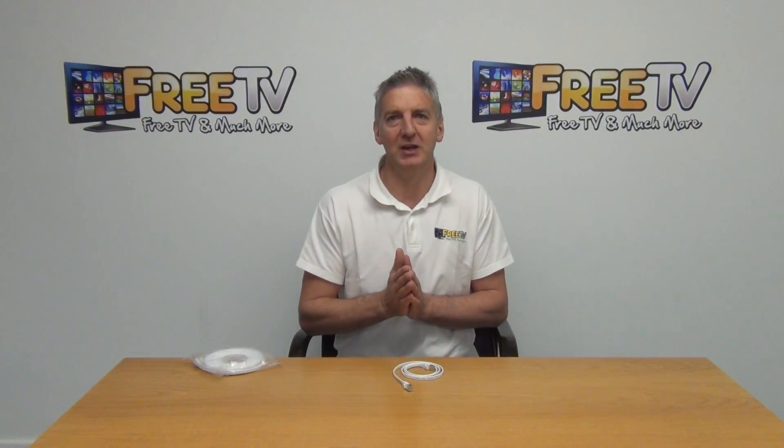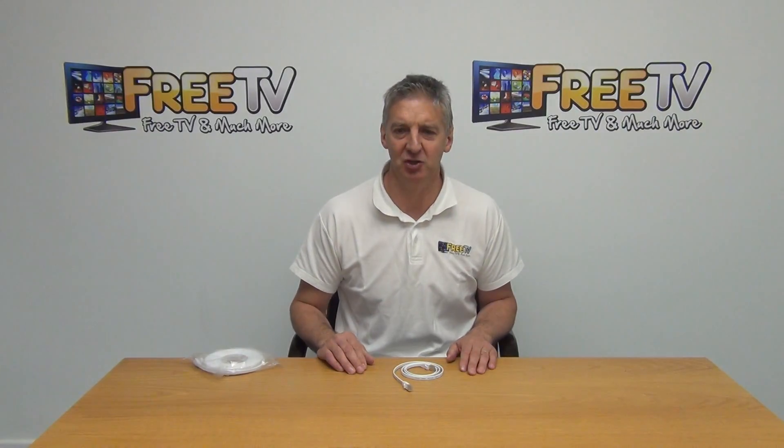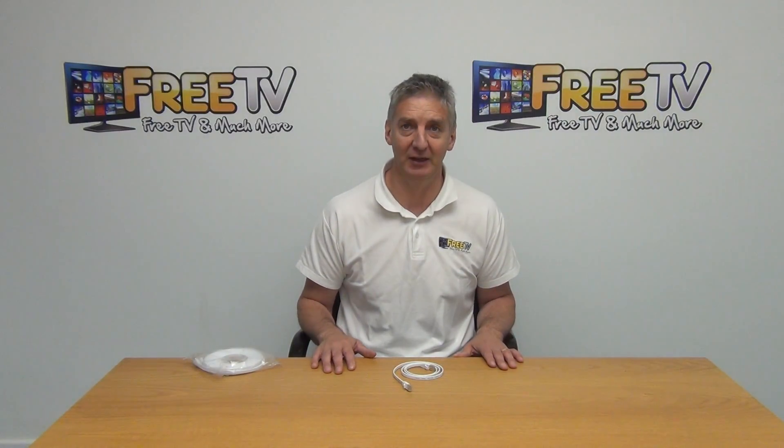Also inside that range we have boxes of CAT5 and CAT6 cable, connectors, termination tools, network testing tools, faceplates, and more. So we really have a great range here within freetv.ie.